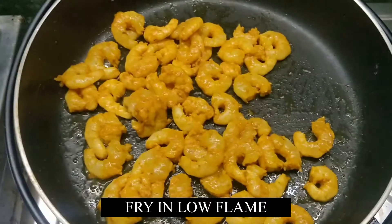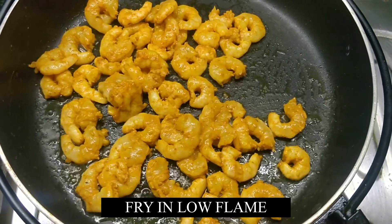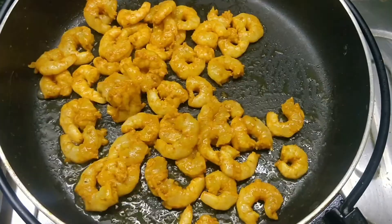Now fry them in low flame. The prawns get cooked easily. Once they are cooked, set them aside.